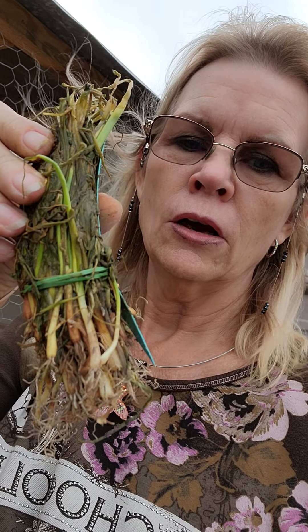Hey YouTube, it's me Patty here at Jack's Farmland. Whew, I'm tired. I am outside planting onions from Dixondale Farms. These are Texas Legend onions. I've already planted loads of them and I still have this many left to go.